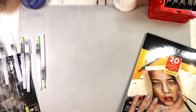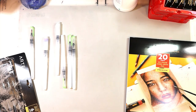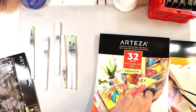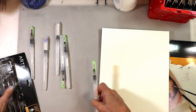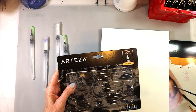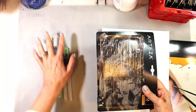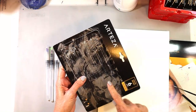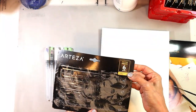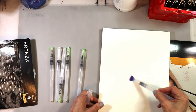They also sent me their water brushes, which is fantastic. I'm going to grab a sheet of watercolor paper. These are probably the best water brushes I've ever used. I have a lot of different ones because they're nice to have when you travel. I'll use them with my acrylics too. There are six in this set — it's the six-pack premium water brushes — and the tips are amazing. You've got a nice wide one.